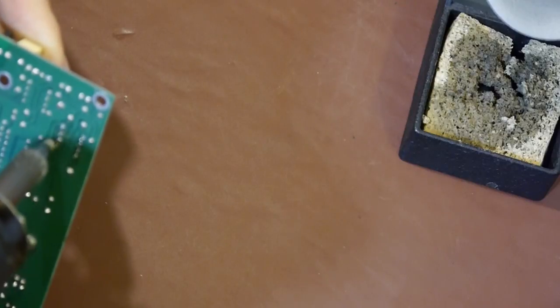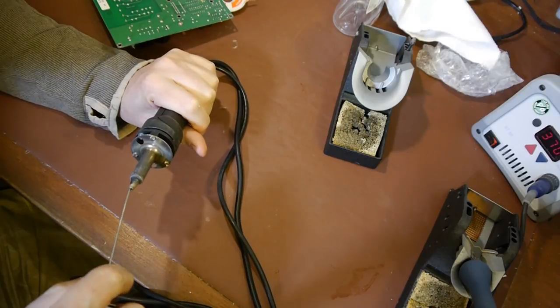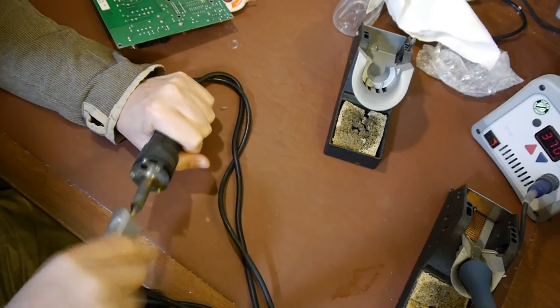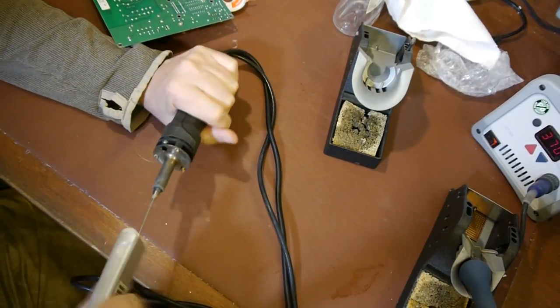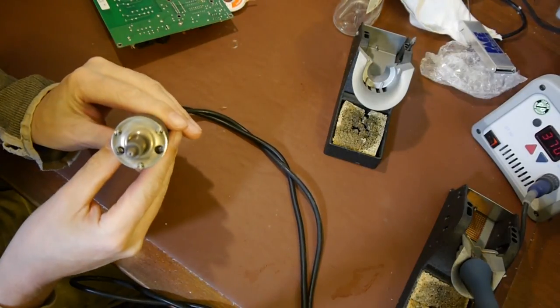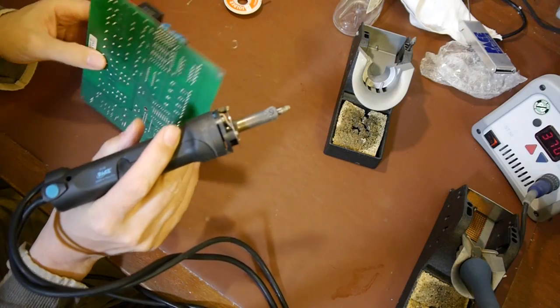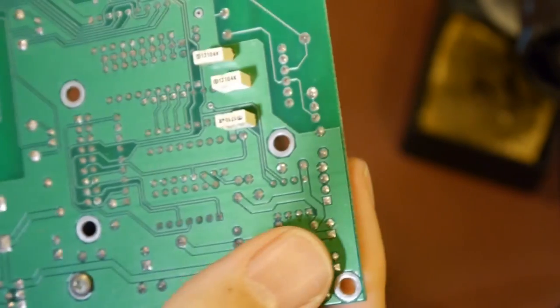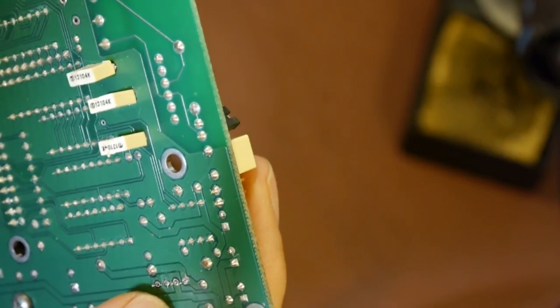My solder sucker is not doing a particularly good job on this - I'm doing the umbrella treatment. I think the tip is probably a little bit too big and it's not forming a good seal around the board. So we've just been giving the board a damn good sucking and I've completely failed to remove the IC. The camera won't come in as close as I want.